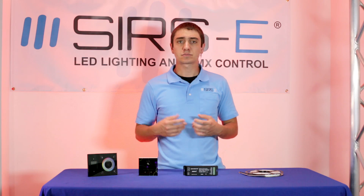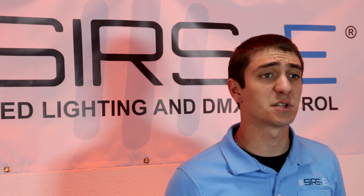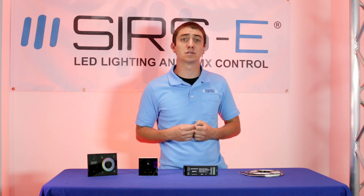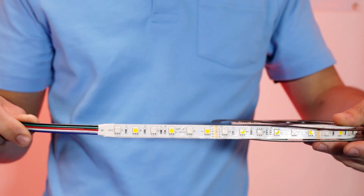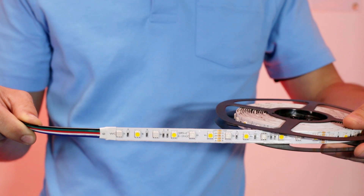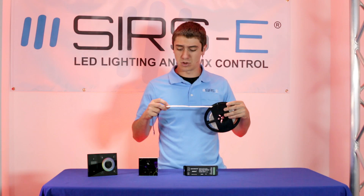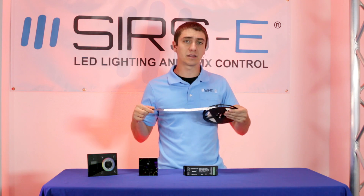You could put an RGB light and a warm white strip at the same time, but sometimes there is not enough space or that is just not efficient. So here at Sirs Electronics we have come up with a solution — the RGBW strip. Basically what this strip is, it is an RGB strip with warm white diodes all together, so it goes RGB, warm white, RGB, warm white, all the way down the strip.